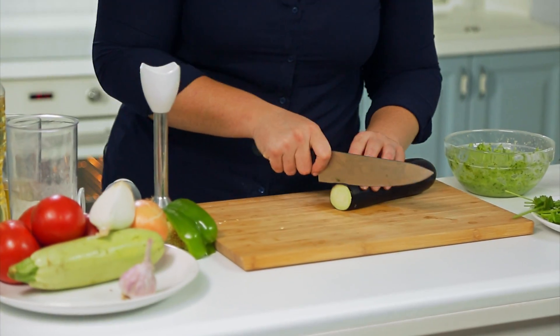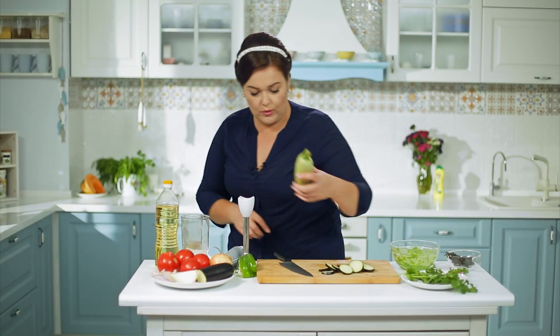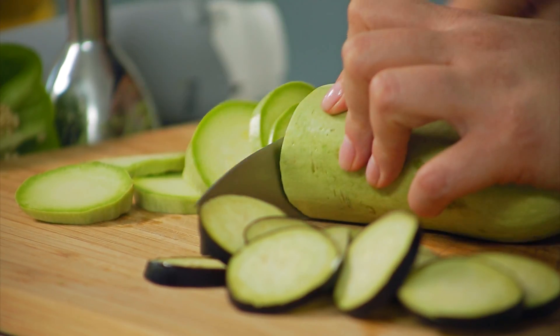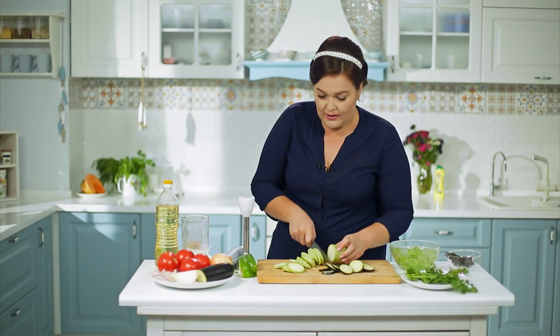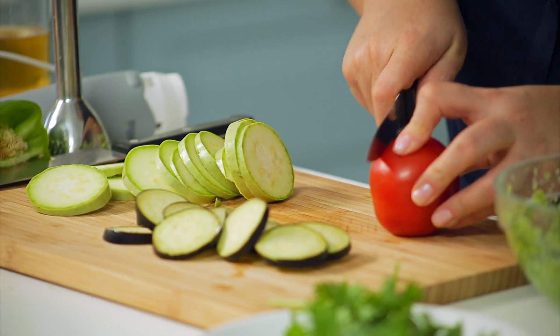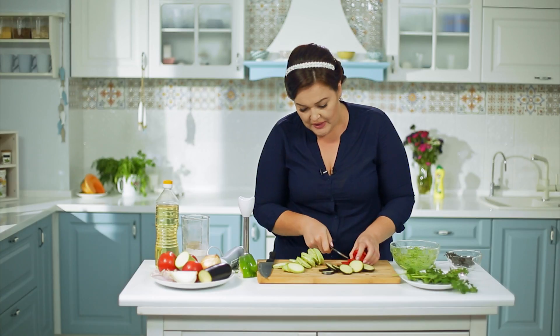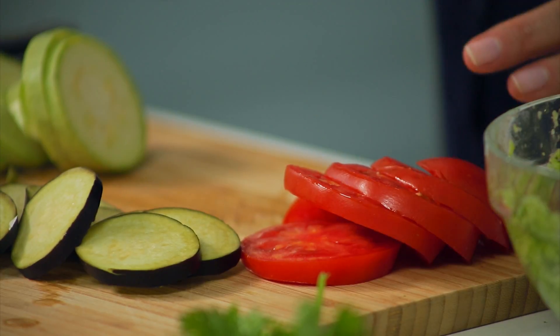Далее начинка — это будет вкусный баклажан, нарезаем его колечками. Кабачок и помидор. Кабачок — один из моих любимых овощей: нейтральный, полезный, гипоаллергенный, замечательно подходит к самым разным блюдам — и в супы, и в пироги, и в запеканки. Помидоры сладкие, осенние, дачные. Режу потолще, чтобы они не запеклись и не подсохли, а чтобы оставалась их влажность. В целом для начинки всё готово.